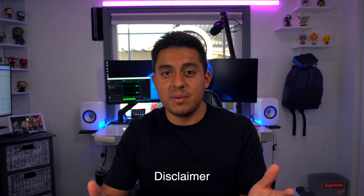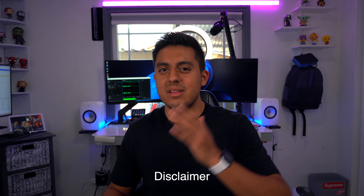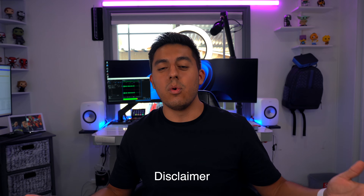Before I get started, I do want to make a disclaimer. All of these steps may vary and the results may vary depending on the different models of equipment you have or operating systems. But besides that, let's get started.